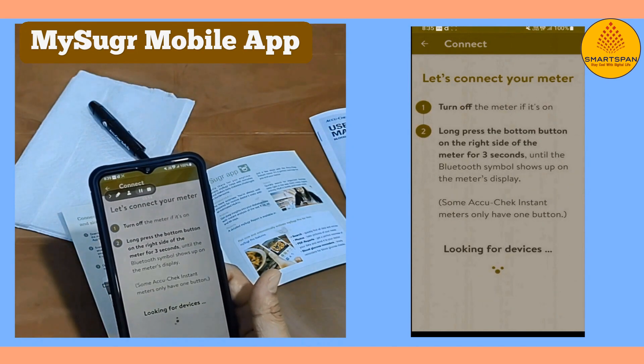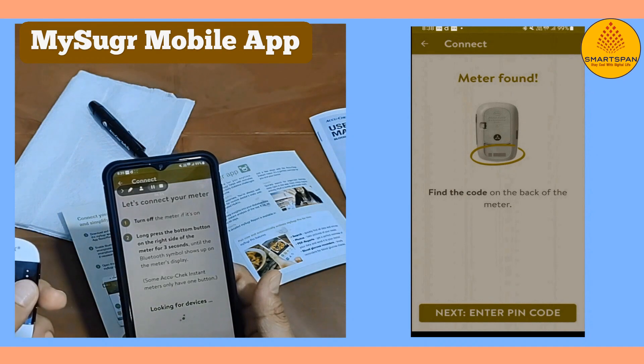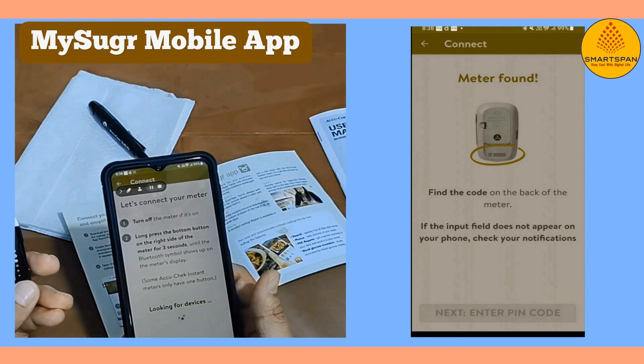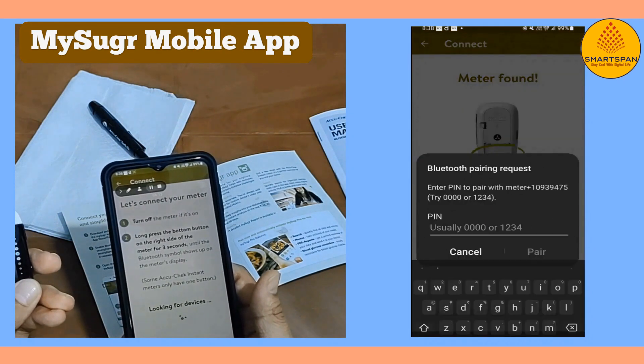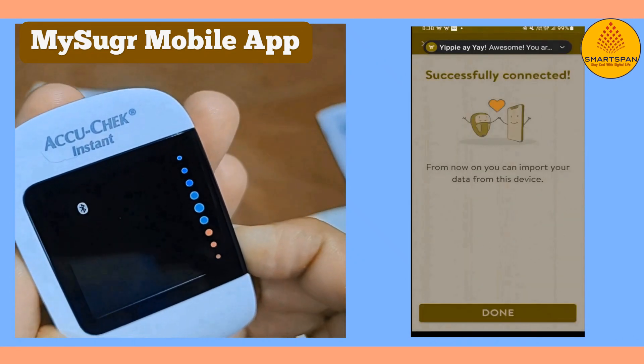Features include integrating data with Bluetooth-enabled AccuCheck Guide Meters, availability for both iOS and Android, an easy-to-read display, and it allows easy creation of PDF reports to send to your healthcare professionals.